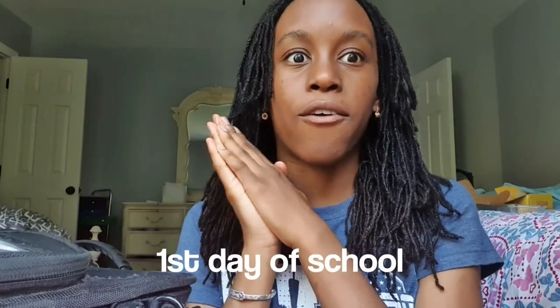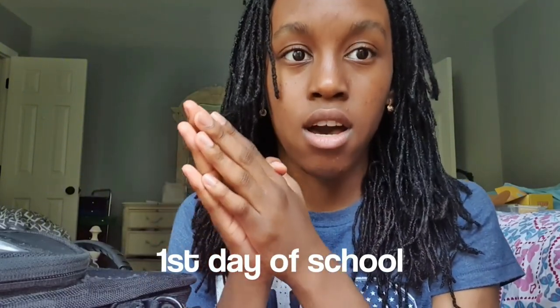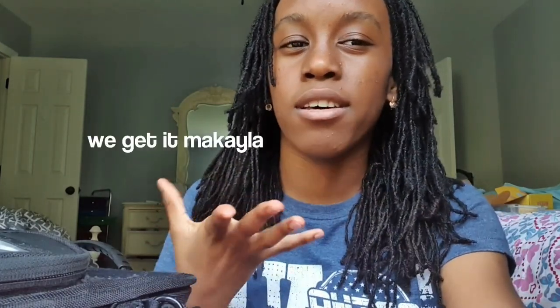Hi guys, please don't mind how I look right now — I know I look crusty, I didn't wash my face yet. But anyway, I'm filming this because I don't think tomorrow I'm going to film an introduction for this video. Basically, tomorrow is my first day back to school and I'm actually nervous. I'll see you guys tomorrow when I look all tired and grumpy.